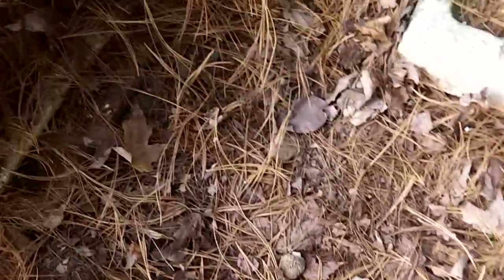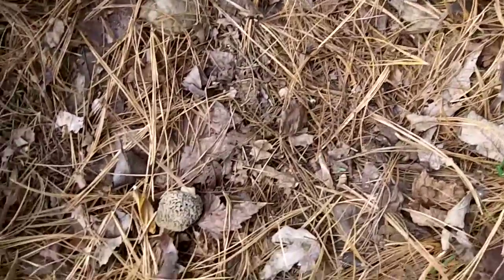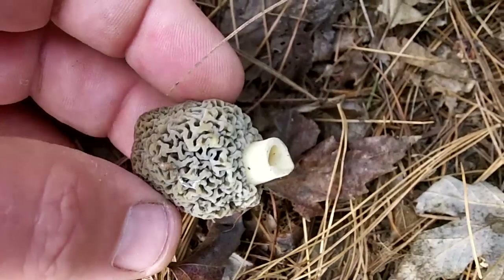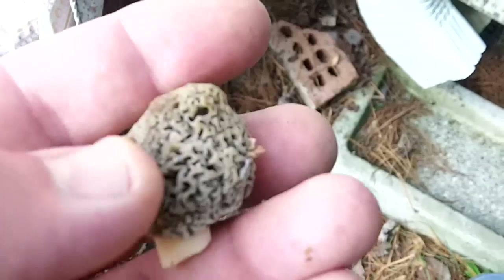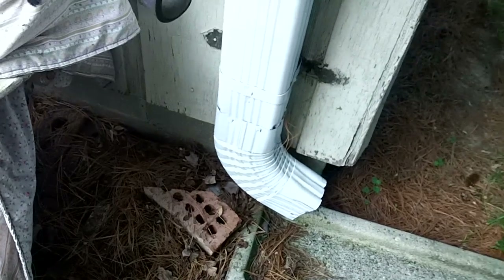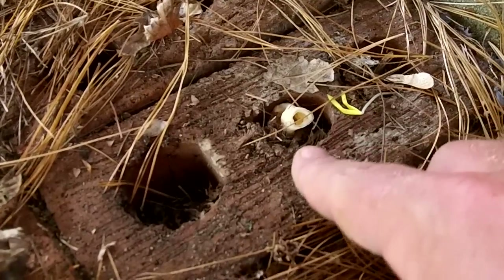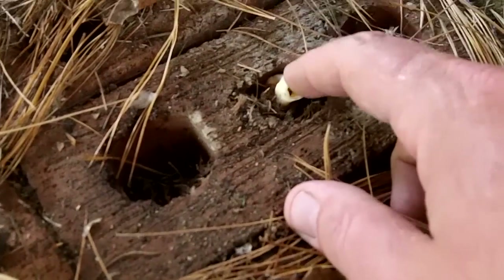As I was raking this away, look what I found — a little morel mushroom growing right here in the yard beside the house! I just cleared some more pine needles away and it was growing right up through these bricks. There's the stump.